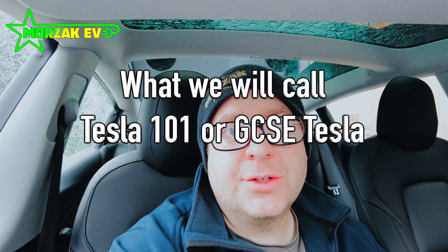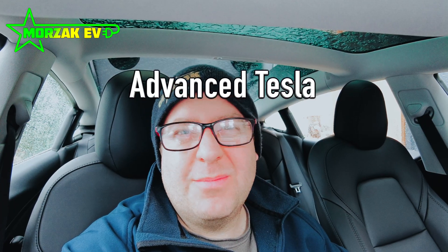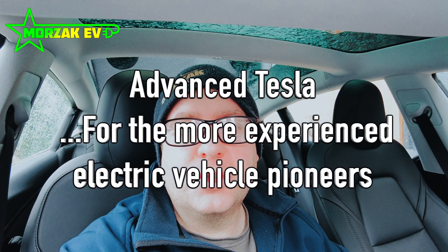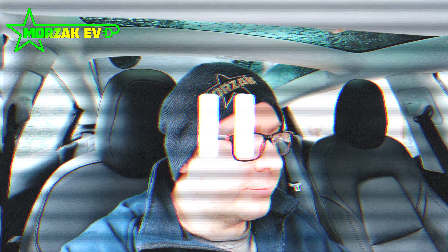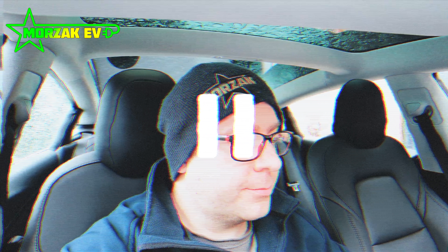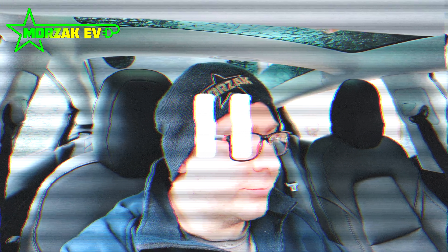We're going to do this video in two stages: some very basic stuff that's useful when you get the car, and then a second video which shows more detailed tips and tricks. I know our Tesla videos are like electric buses — you wait ages for one and then two come along in quick succession. Once I started recording I realised how much there is to cover, so I'm breaking this down into a few different videos. This first video is going to cover the basic controls and display.